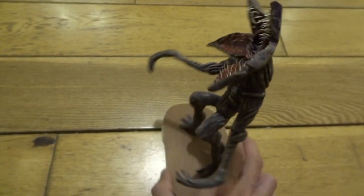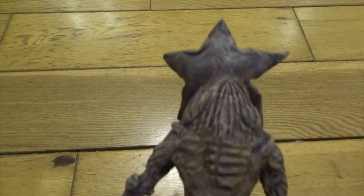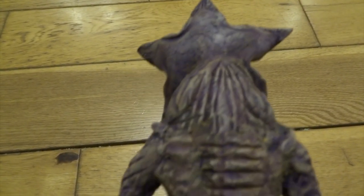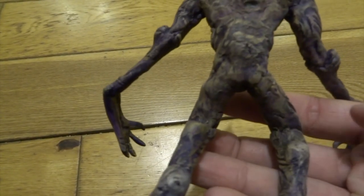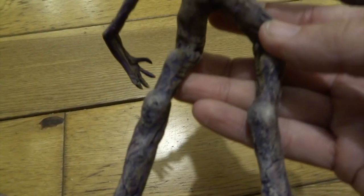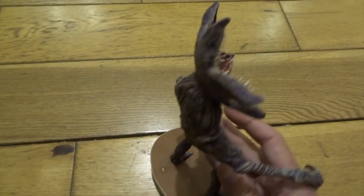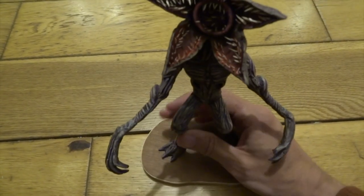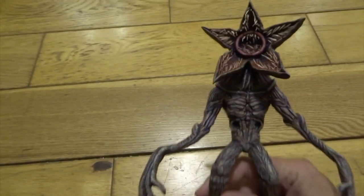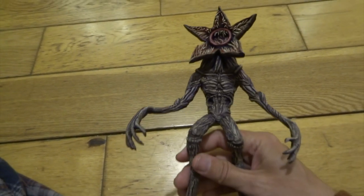I didn't do as much detailing on the back of him and the main reason for that is because it takes a long time — I've got lots of creatures I still want to make so I save time where I can. I've done a bit of detailing on his back but you're going to display him looking at the front pretty much all of the time, so it didn't matter too much if the back wasn't as detailed as the front.